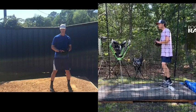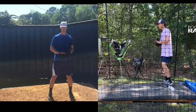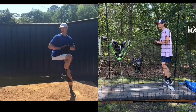Hey, Brent Porcy at TopVelocity.net. I'm going to do a pitch analysis here, pairing Slade up with Bob Wheatley. So take them both out of leg lifts.